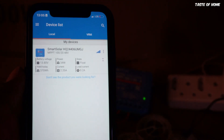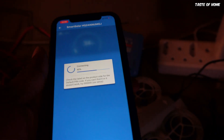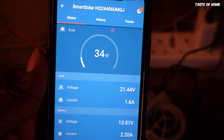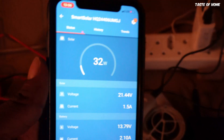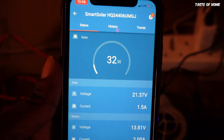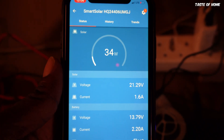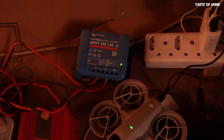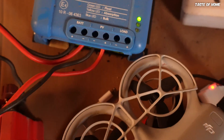Within this app there are a few things I can see, and if I open it, it gives me more information on what's exactly happening within the panel. Currently the charge controller is limiting the power from the panel to 32 watts. But that doesn't mean my panel is only producing 32 watts — it's producing way more. Because my battery is full, the charge controller is limiting the charge.